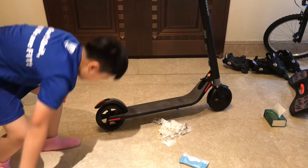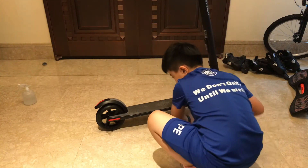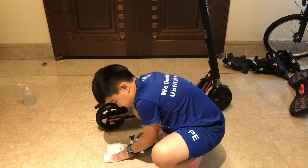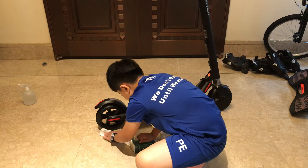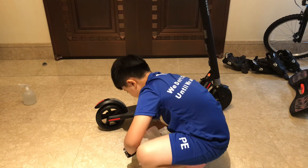I slipped on some water — be careful with water, you can easily slip. Then wipe off all of that dirty water from the wheel.